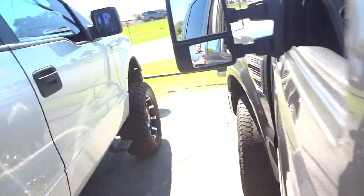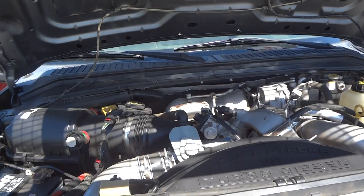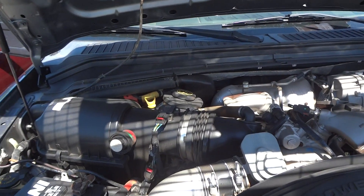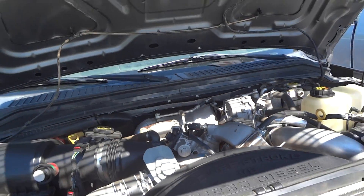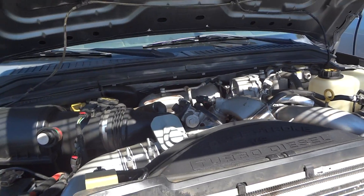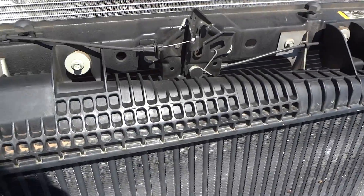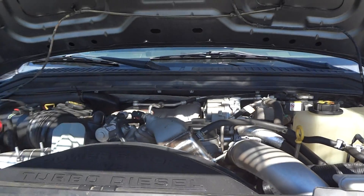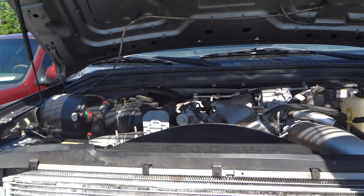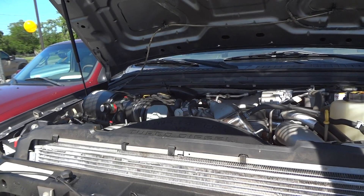I'm going to pop the hood and show the engine. At the business end of this F-250, we find its 6.4 liter Power Stroke turbo diesel V8 — 4 valves per cylinder, compound turbos down there. Produces 375 horsepower and 650 foot-pounds of torque. It's got a factory air box right over here and an intercooler up in the front. It's a very powerful engine and runs very smooth. As far as fuel economy, these trucks aren't required to meet the EPA, but you can get an average of about 14 miles a gallon if you drive this thing right.